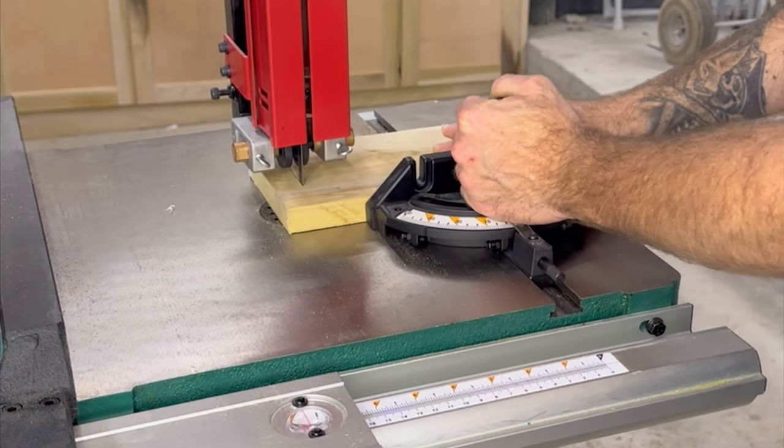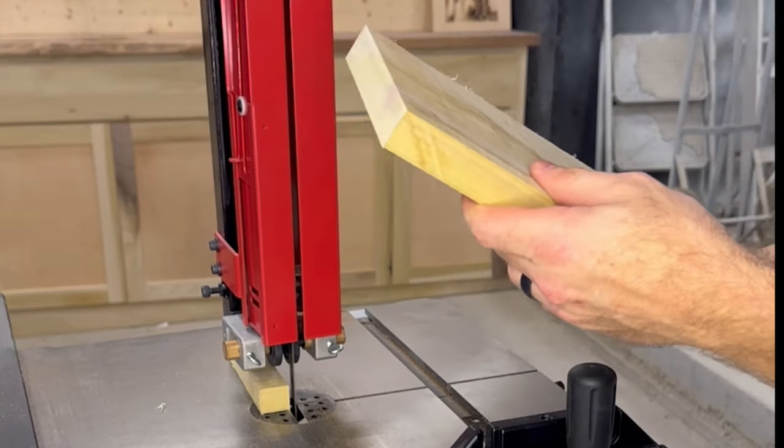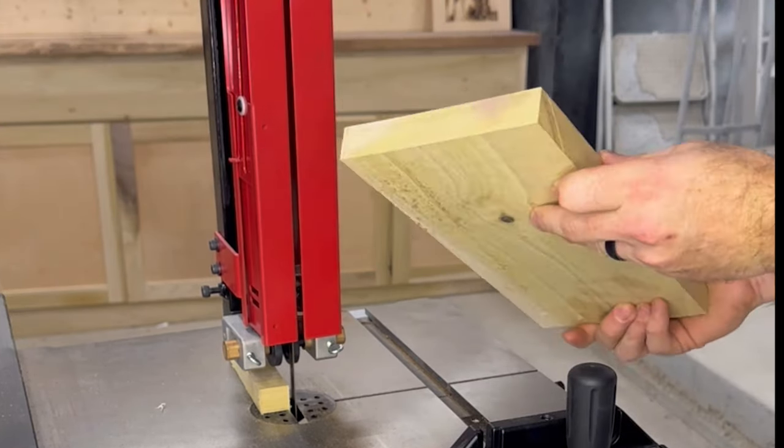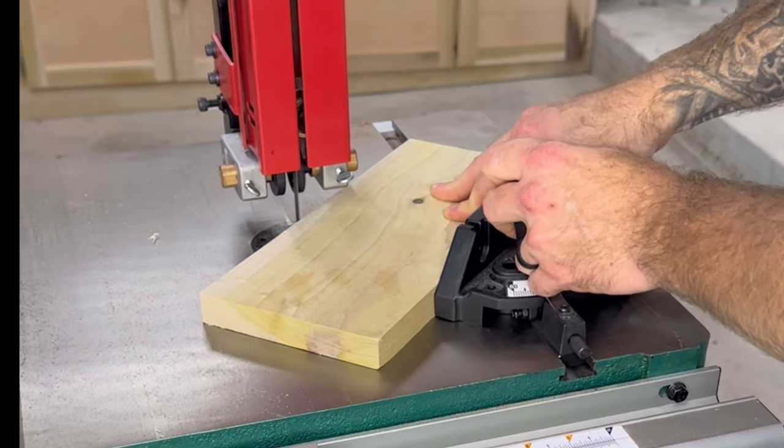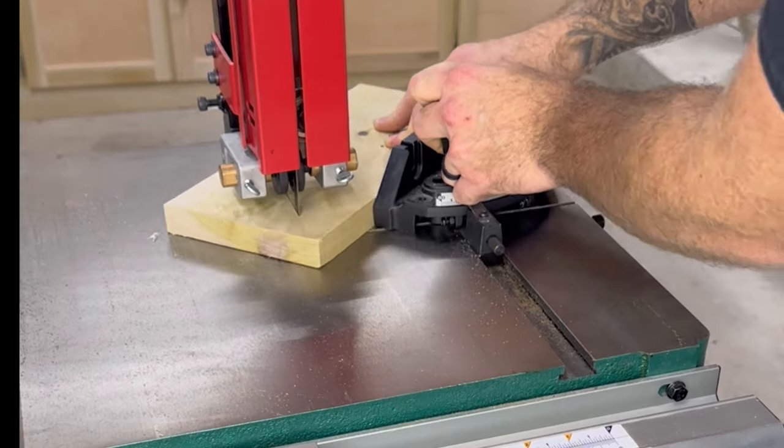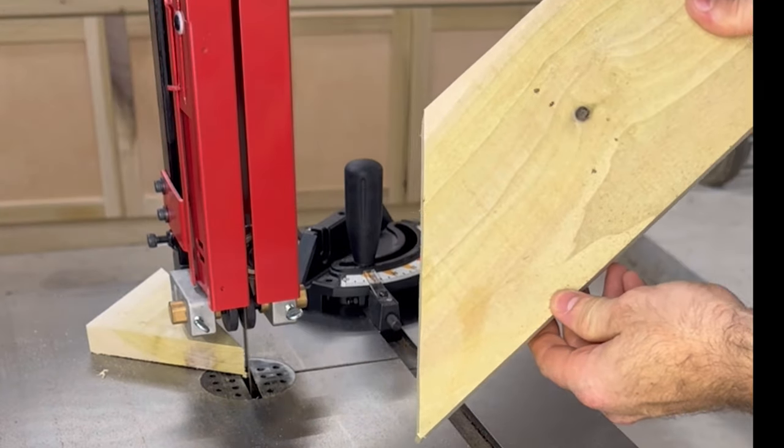Next we're going to be cross cutting. We're going to use our miter gauge to help keep us at a 90 degree cut, and this is similar to what you would get on a miter saw. Speaking of miter saws, you can also cut miters with this — just set your miter gauge to whatever degree you want and run it by the blade.